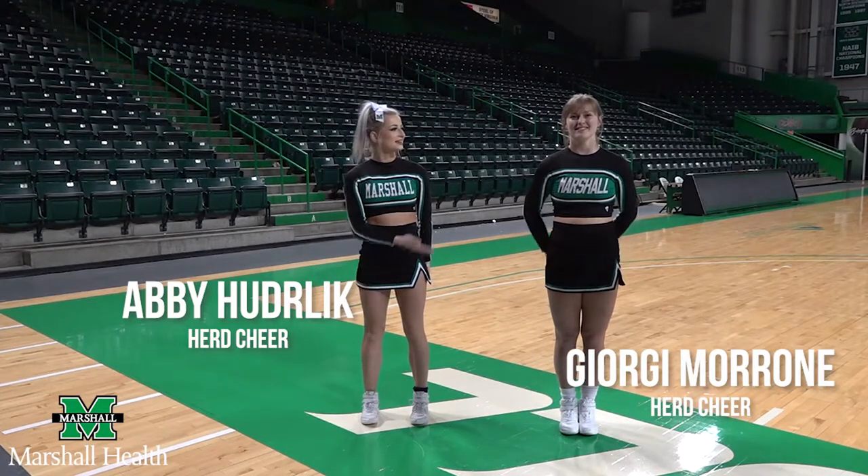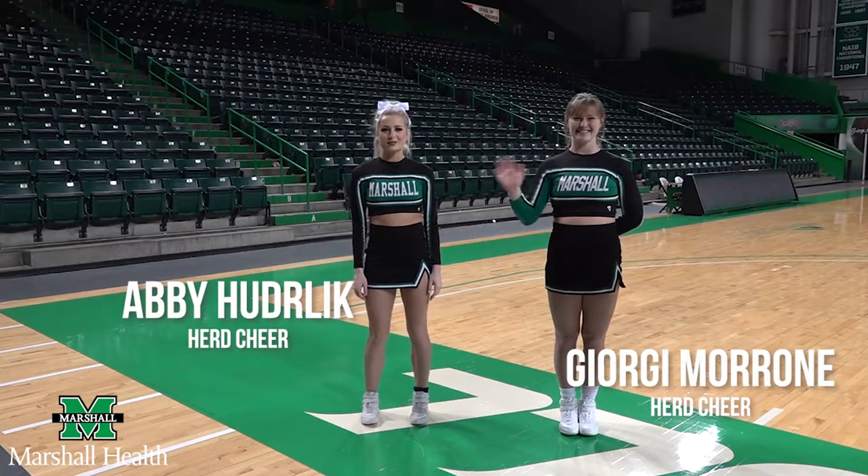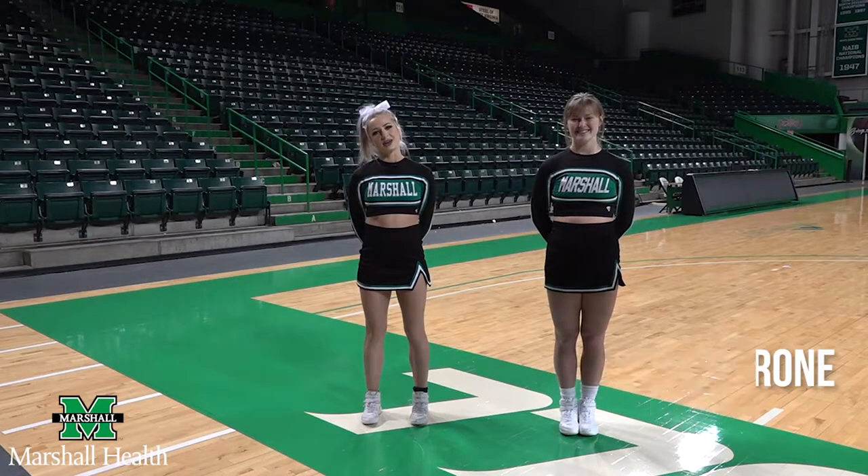Hi guys, my name is Abby and this is Georgie and we are part of Marshall Cheerleading. Today we're going to teach you how to do a toe touch.